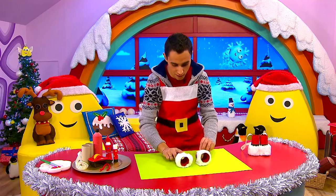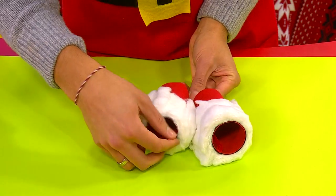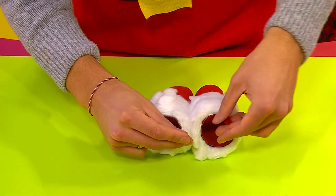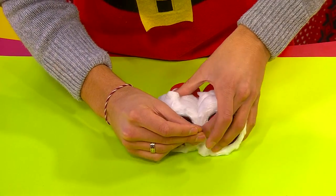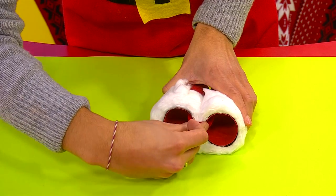Now we just need to attach them together. So if I lie them down, then take a pipe cleaner and push that through, and then bend the ends like this. And that means the sharp bits are all tucked away, so they're nice and safe.